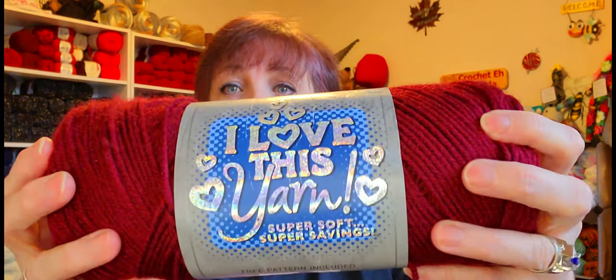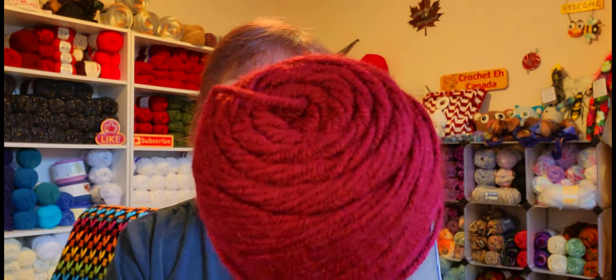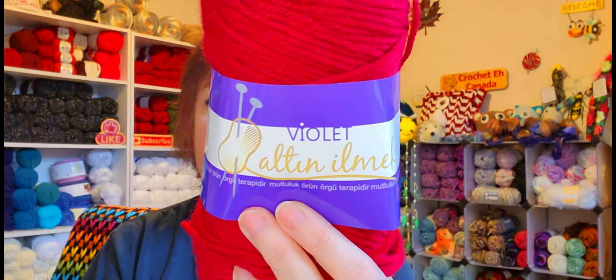So anyway, I am using the 'I Love This Yarn' in aubergine. And then I'm using this one that came in a value pack at Hirschner's — I have a lot of it. So I'm mixing these two colors together because I thought it would give some depth. Excuse me, guys, I'm a little froggy today.